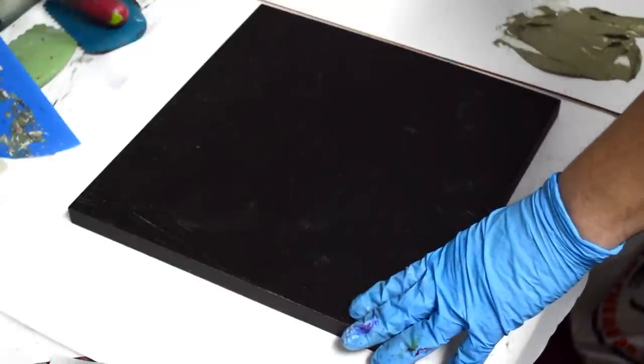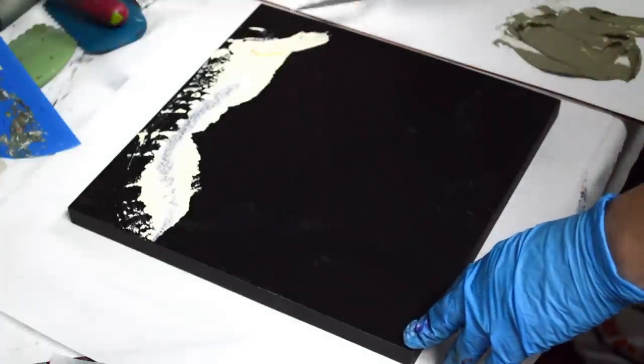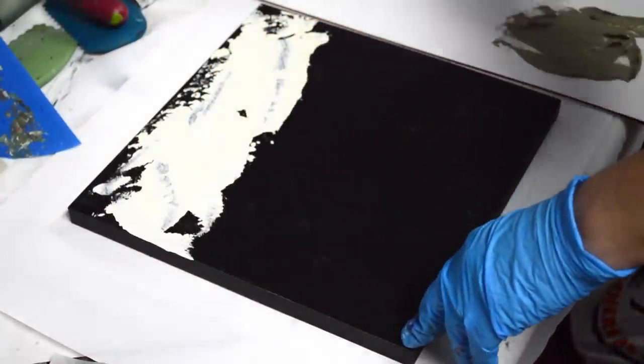This is what I do every day and I'm using the same medium, so I do have some command over it that somebody who just started may not. But I do also have some tips I'd like to share that might make it a little bit easier for you.